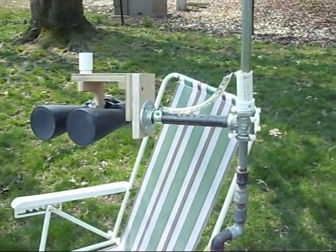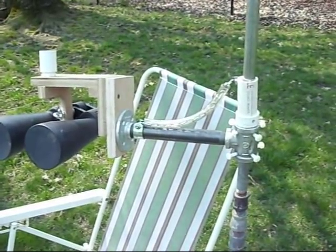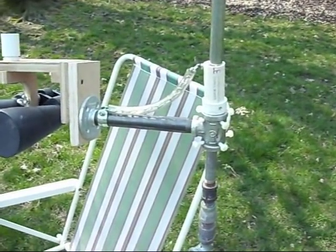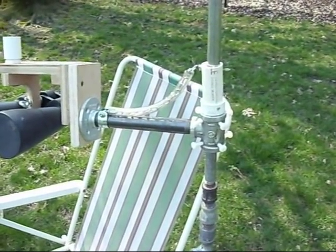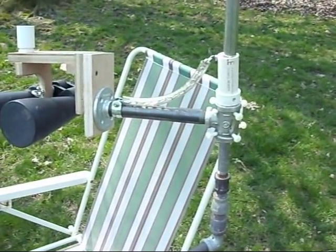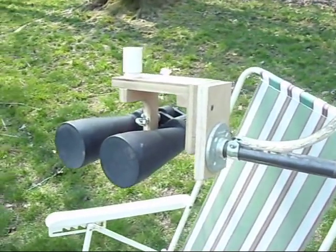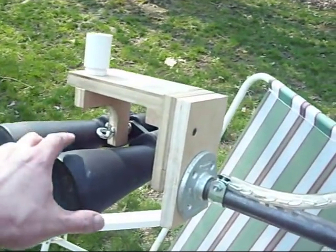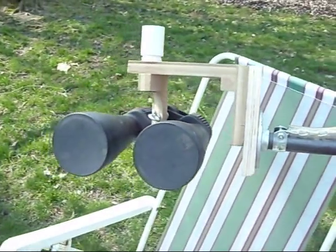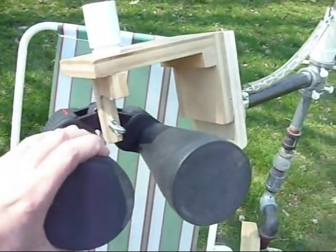Here is the close-up of the arm that actually holds the binoculars. The way this setup works is that there's a one-inch galvanized tee that slides vertically along this half-inch pipe. It's connected to a three-quarter inch piece of pipe that is then connected to a floor flange that serves as the altitude axis. The binoculars are held in a way that lets them be shifted in any orientation.